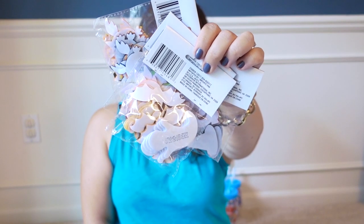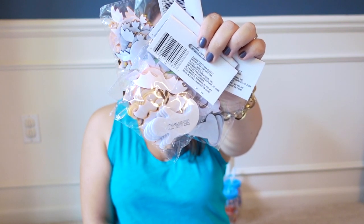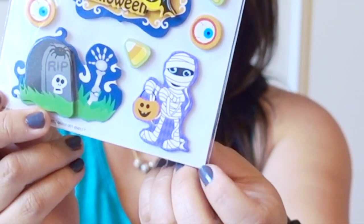They're felt stickers, so you can stick these really easily onto a card and they stay really well. They also had a bunch of Halloween stickers that kind of rise up off the page, but I only picked up one design. This mummy right here is kind of my favorite — looks a little cute.